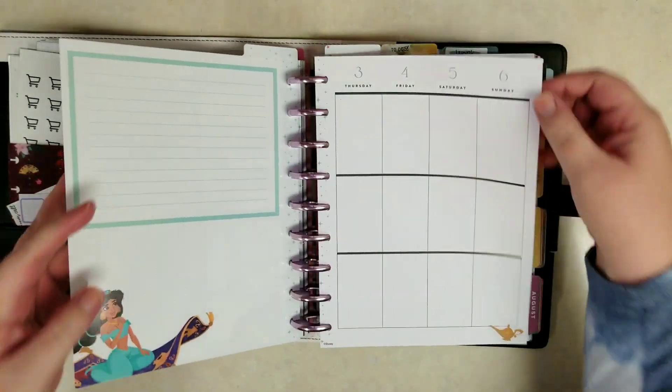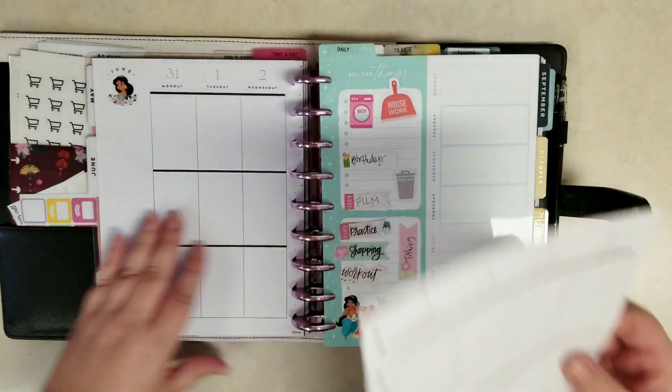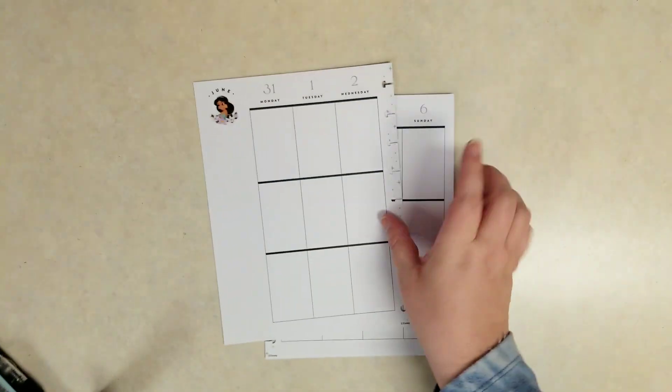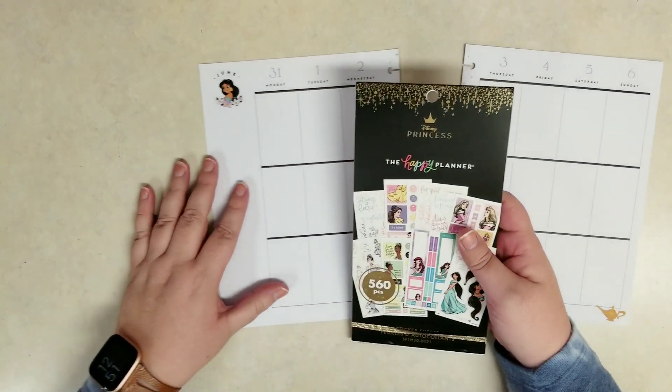I'm in my happy planner — this is my Frankenplanner. There are six planners in here. If you want to see how I have it all set up, check out the video in the description below. I walk through all the planners, the layouts, and why I use six and what the different layouts are used for. But I'm just going to pull out this week so it's a little easier to work with.